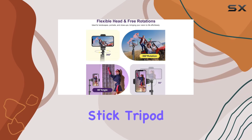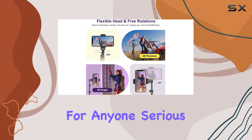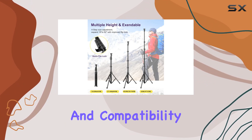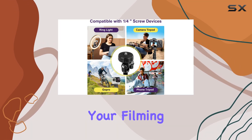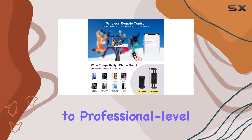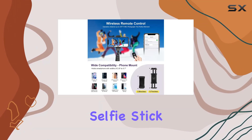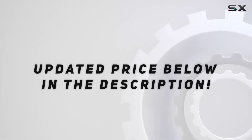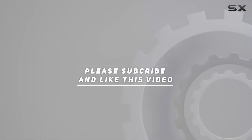In conclusion, the Ubezai Selfie Stick Tripod is a must-have for anyone serious about their content creation. With its exceptional stability, versatility, and compatibility, it's a tool that elevates your filming experience. Say goodbye to shaky shots and hello to professional-level content. Check out the video description for an updated price, and thank you for watching.